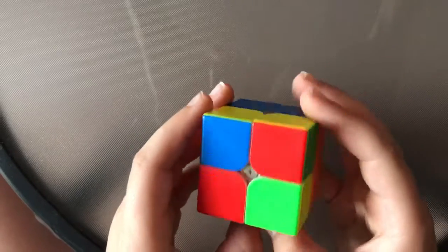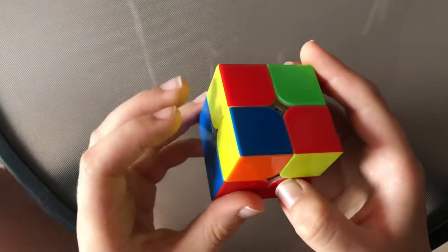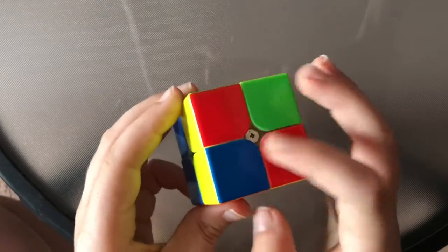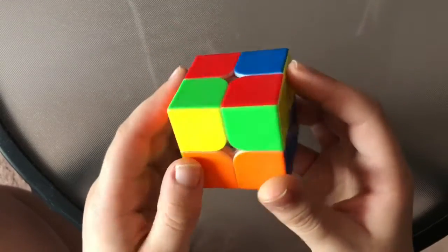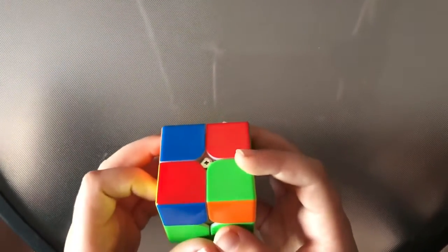Hey guys, it's VTCubing and welcome to episode 18 of CLL Sundays. This is the last of the pie cases, so let's get right into it. Here is the case — it looks almost exactly like the last one except if you have the bar like this, these two pieces are not separated, they're opposites, and now these pieces are separated. You could technically do the lefty case of this, which is what I used to do, but now I switched to a different one, which is just the opposite of the algorithm.